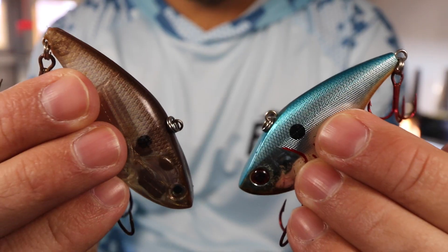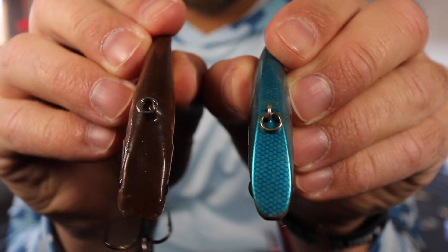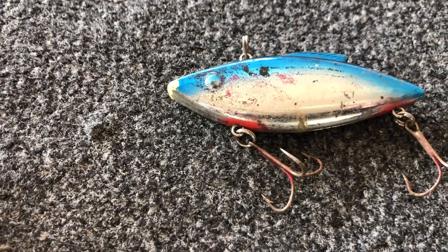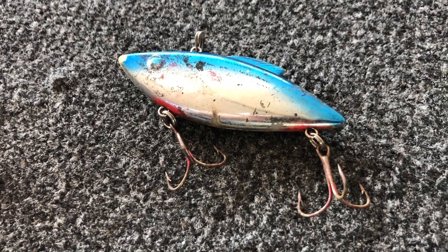The lipless crankbait really has a special place in my heart because I was actually fishing with this lure the day I fell in love with bass fishing. I think I was 13 years old out on Lake Toho in Florida fishing with my uncle. The bass were schooling all around us, blowing up on shiners, we were all throwing lipless crankbaits. I came home to Ohio and bought five or six rattle traps that spring, caught a ton of bass, and from then on I was obsessed with everything bass fishing.